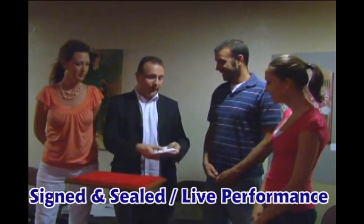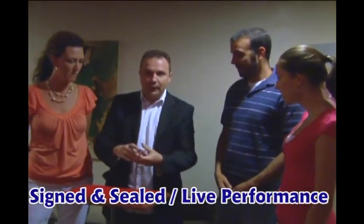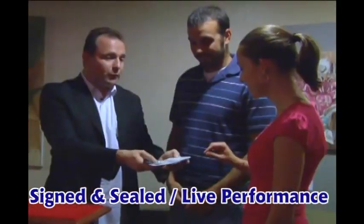I want to show you a deck — all the cards are different, as you can see, okay? And I'll have you, Karen, pick a card, anyone, it doesn't matter, really.